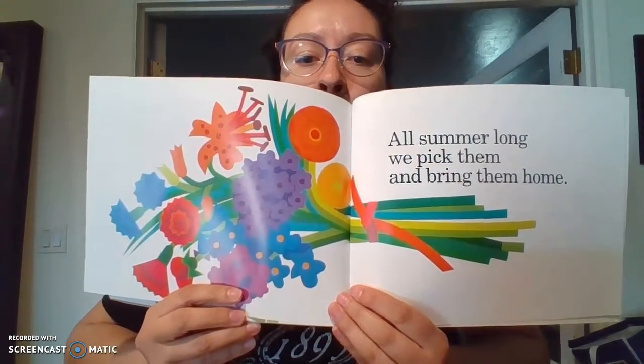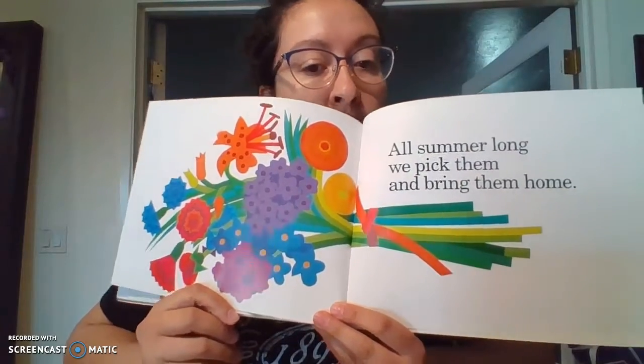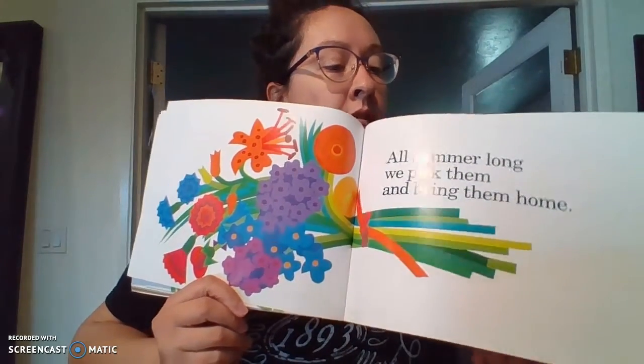All summer long, we pick them and bring them home. Oh my gosh, that is such a beautiful bouquet of flowers! And when summer is over, we know we can grow our rainbow again next year.